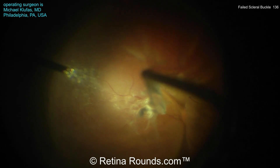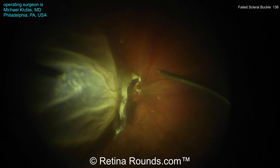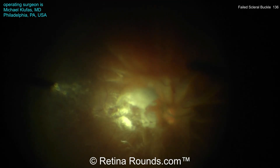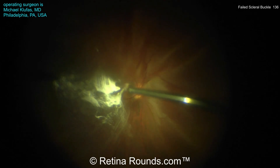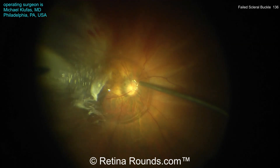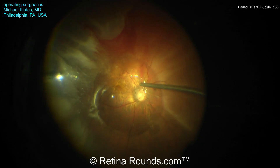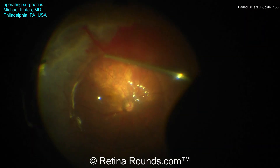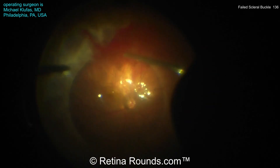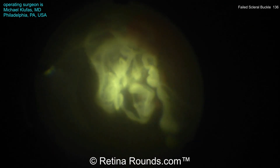In patients with a failed scleral buckle, sometimes there can be significant residual vitreous traction. And in these eyes, elevating the PVD can be particularly challenging. Dr. Klufus has stained and is now engaging the hyaloid face. You can see that the PVD has been elevated at least over the posterior pole over the macula. And now Dr. Klufus is going to put some perfluorocarbon liquid down to provide a little bit of countertraction. In this retina that's completely detached, pulling up on the hyaloid can be particularly challenging since there's no countertraction.